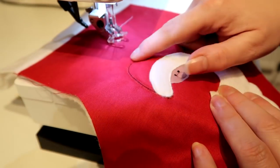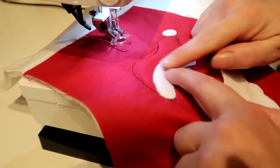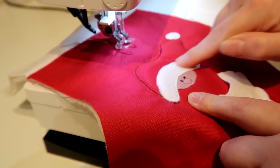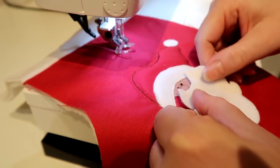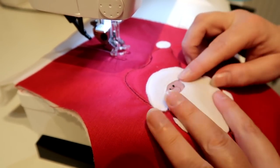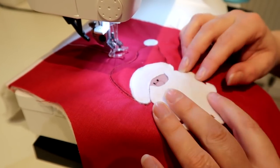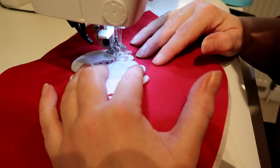So I've stitched around the hat and done the name in free motion stitching, and then I've just applied the brim of the hat and the bobble and stitched around it in free motion. I'm just adding the beard now. I've got a way with just holding it because it's fleece — it's quite grippy on the fabric underneath. I'm going to stitch around that and then I've got a little moustache to add.